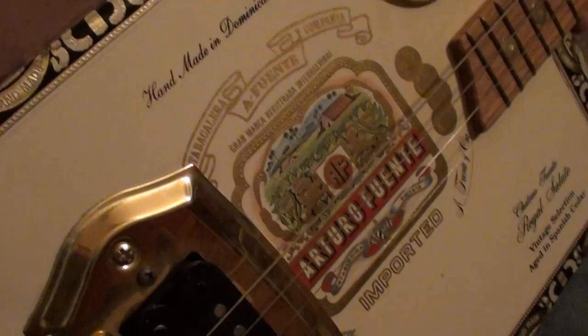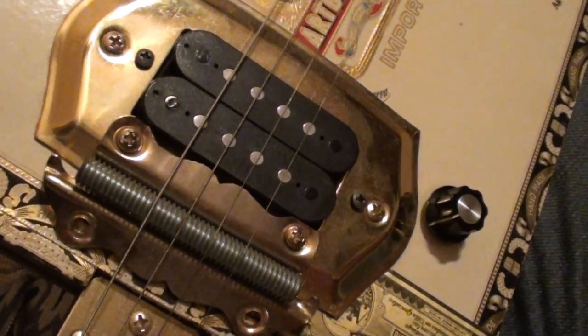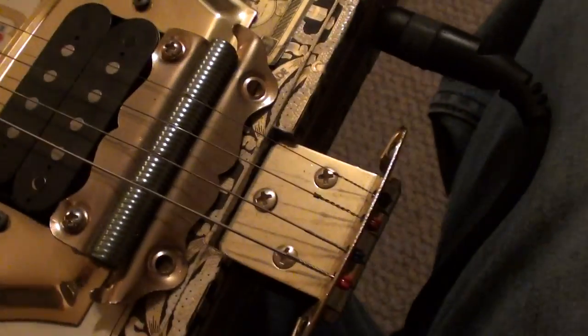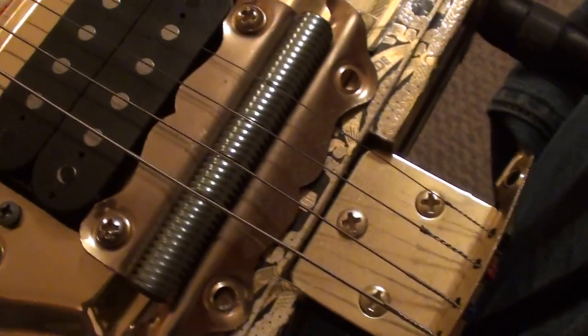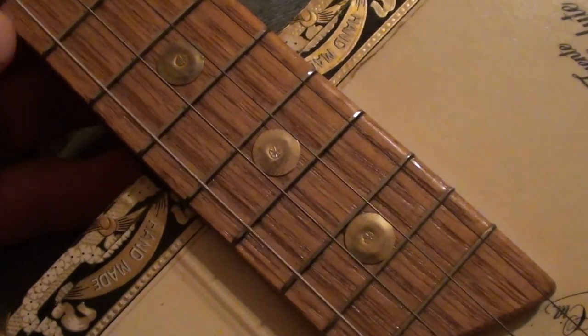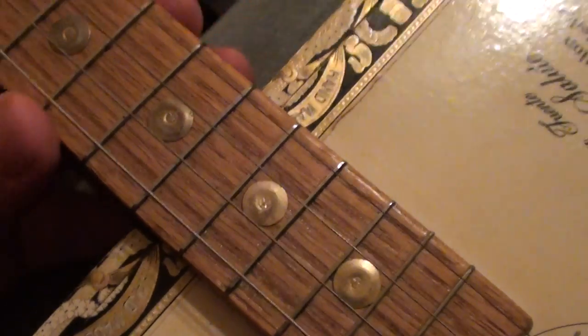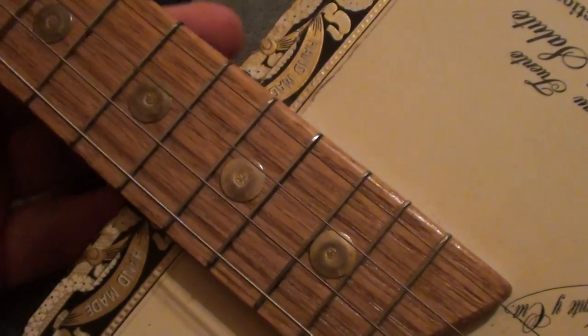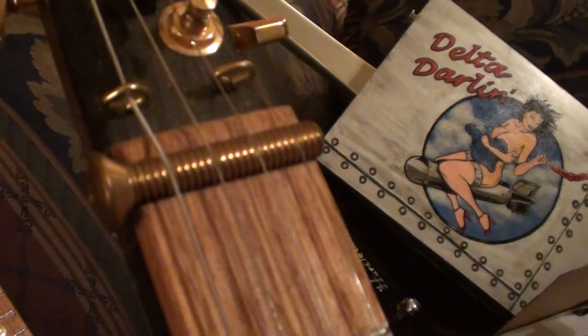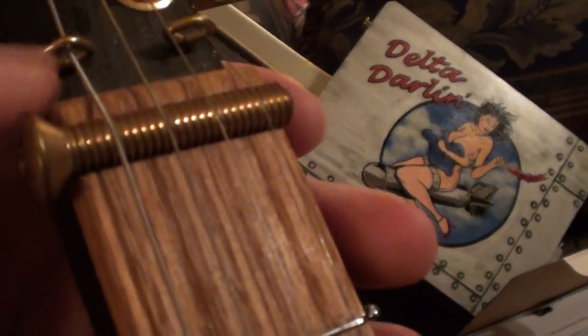I've got my little Arturo Fuente cigar box guitar here. This is actually one of my favorites to play around on. For those of you that don't know, these are completely handmade. There's kitchen cabinet hinges, trunk hinges, brass light switch plates. The frets are made out of windshield wiper blades that I cut and rounded and leveled. The entire neck is all just built from scrap wood that I laminated together and shaped. It's a true cigar box, so it's even got a bolt up here for the nut, and little eyelets for string retainers. It's just completely homemade.